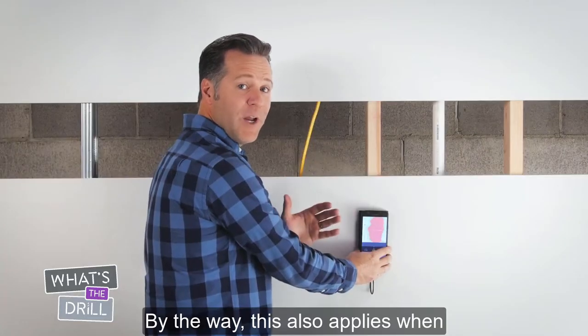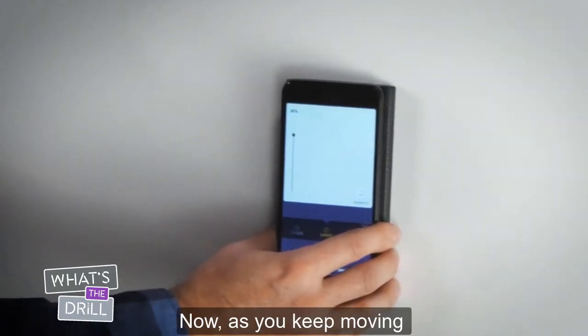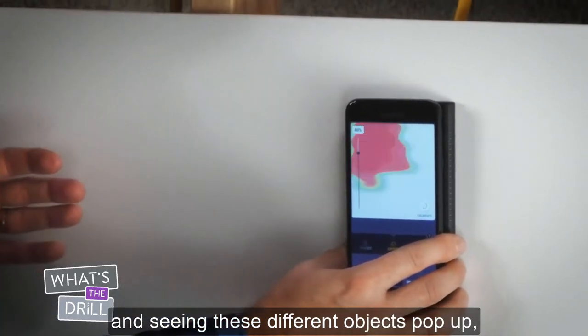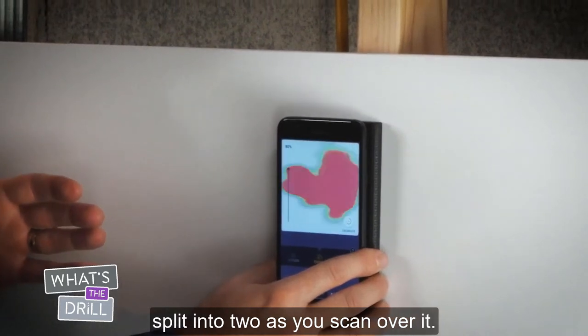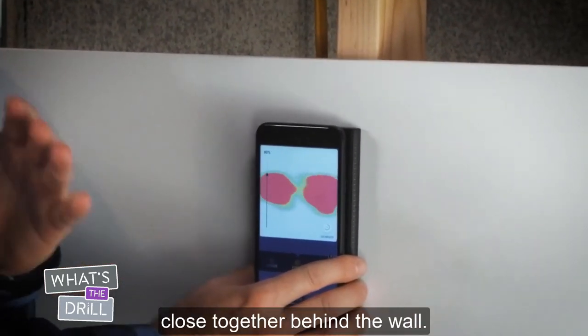By the way, this also applies when identifying curving pipes or wires. Now as you keep moving and seeing these different objects pop up, sometimes you might see your reading split into two as you scan over it. If this happens, you may have multiple objects close together behind the wall.